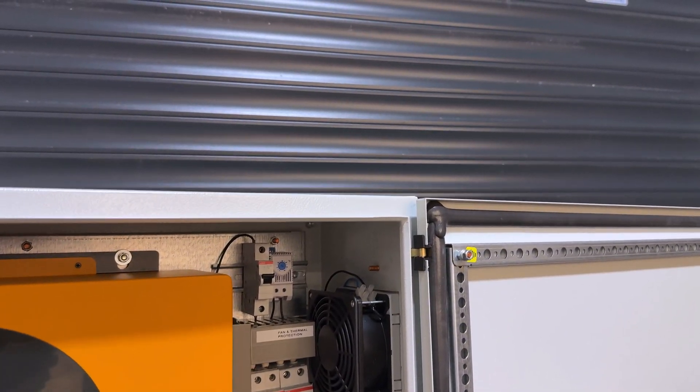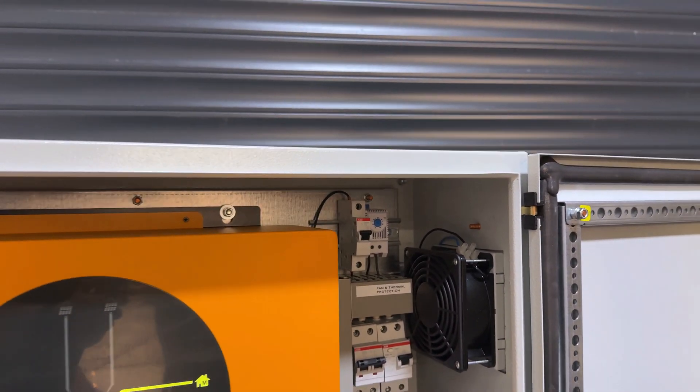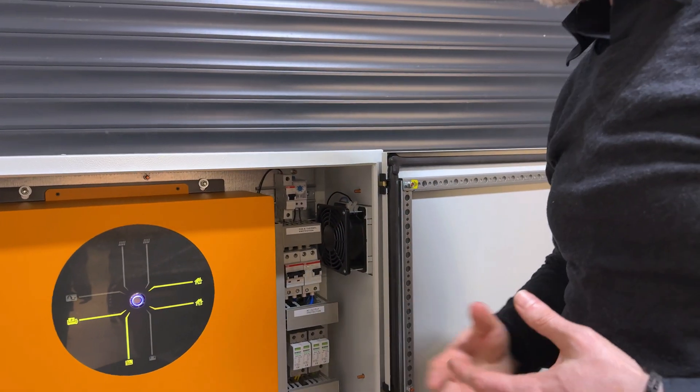On top we have the thermostat. This is a device that detects high temperature in the cabinet, and then the cooling fan is going to start.